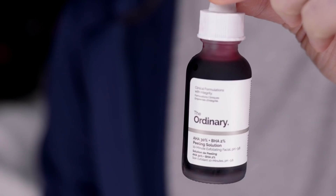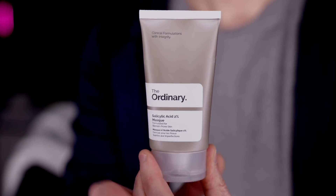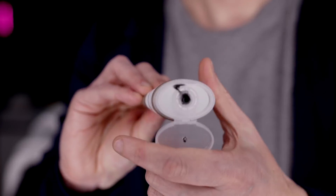Today I'm going to talk you through a really inexpensive at-home peel that is within most people's budgets and produces incredible results. You're going to need two products for this — I prefer to use two because I get much better results from using both. They're both from The Ordinary: the first is the 30% AHA and 2% BHA, the second is the Salicylic Acid 2% mask. You'll also need some form of emollient or moisturizer after the peel.